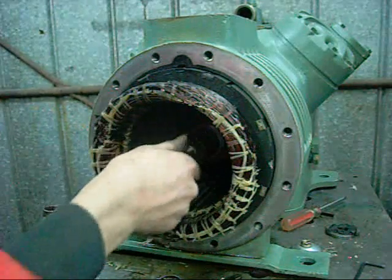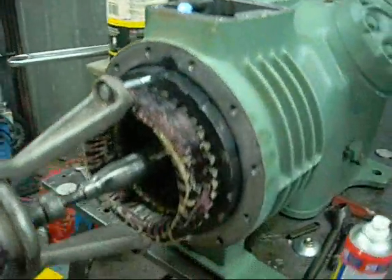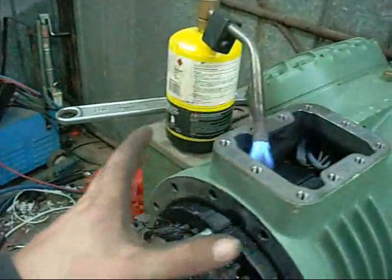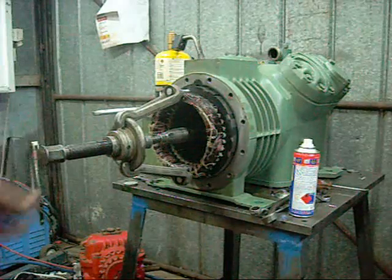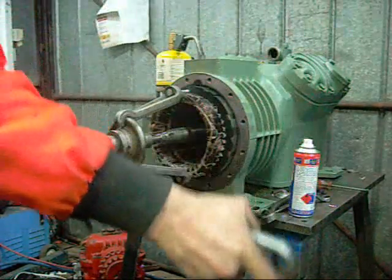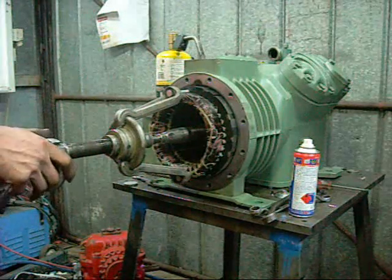Don't know how I'm going to get a sprocket remover in there. I'm sure the factory procedure doesn't involve drilling and tapping holes into the stator and using a cut-down Jaguar sub axle as a pulling component, but it's about the only thing I've got at the moment. I'm also heating this top bit up so that the whole housing expands.